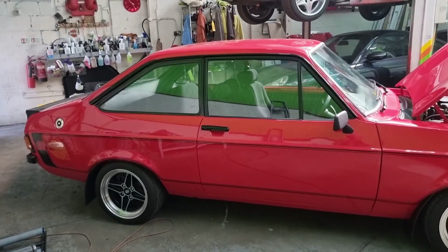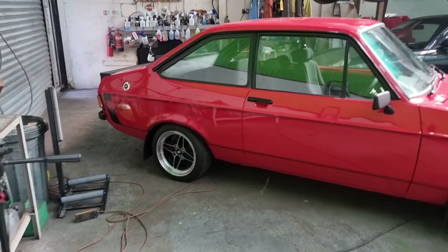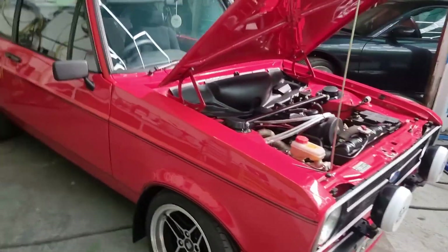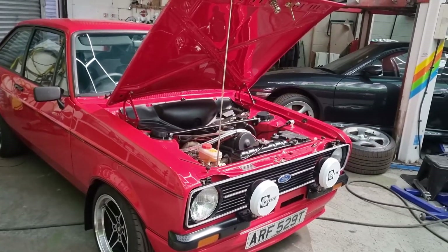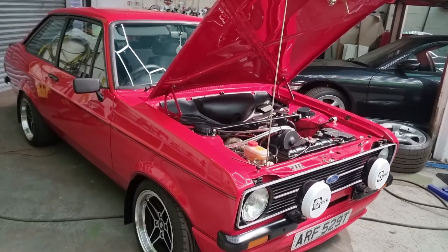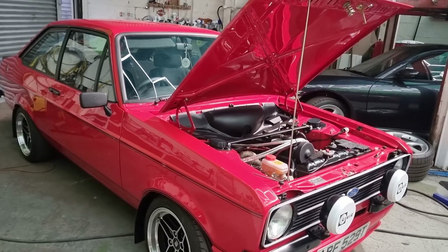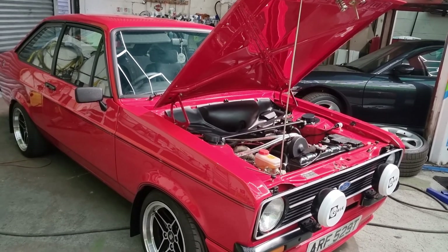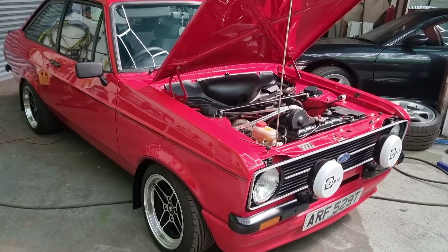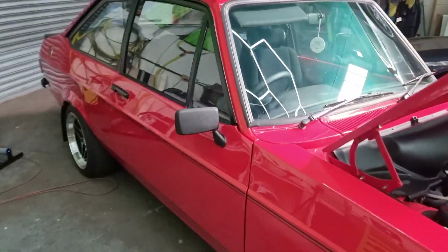Good morning ladies and gentlemen, this is Ted from the Devils in the Detail. As you can see, we've got our old friend the Mark 2 Escort Mexico back. The car really has not been shown or anything yet this year because there's been some little details that Matt's wanted to get better before he takes it to a show. I'll go through some of the jobs that have been done.